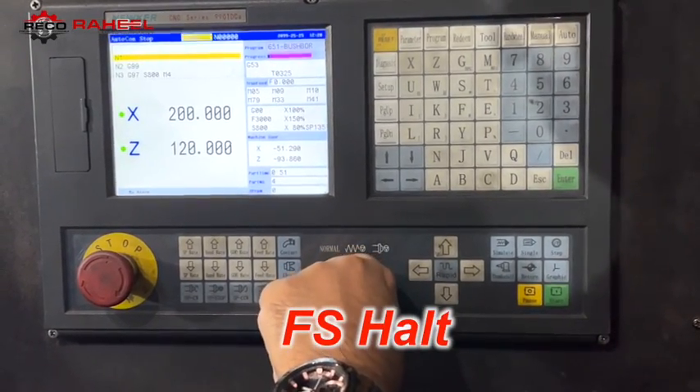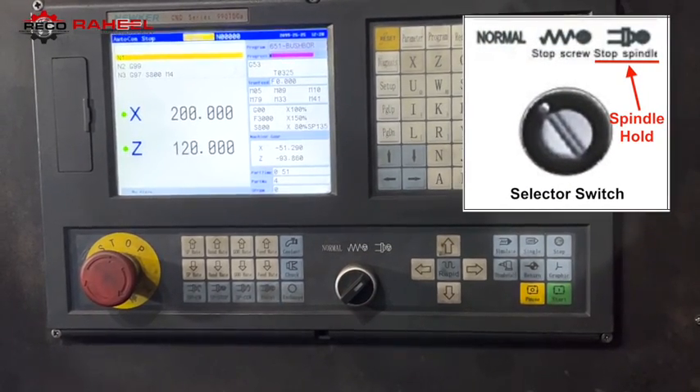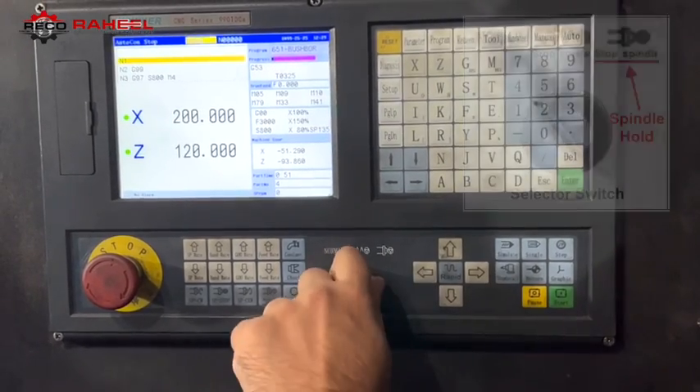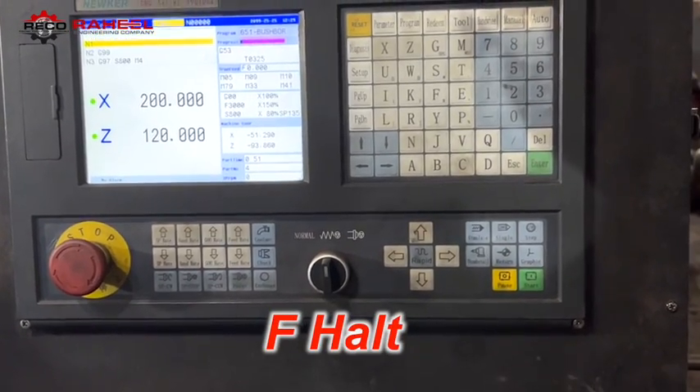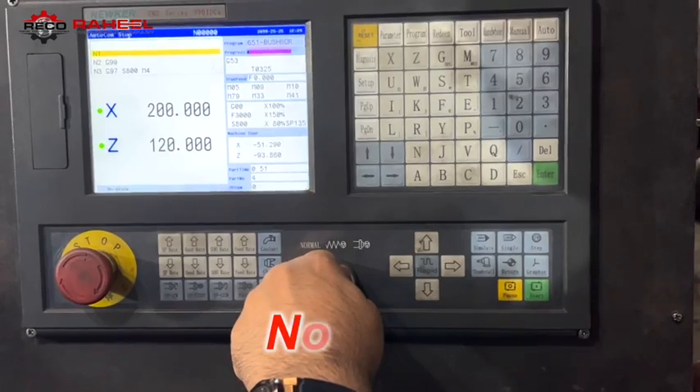If we turn the selector switch to the next position, the display screen will show 'FS Halt', which means feed and spindle are both at hold position at the same time. This activity happens in real time, so it is important information to keep in mind.